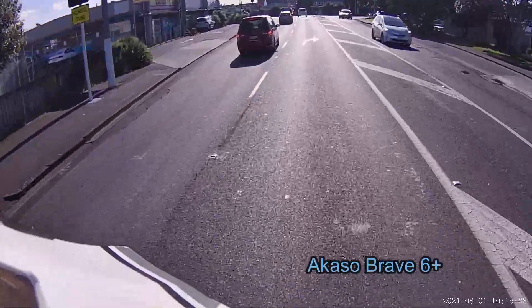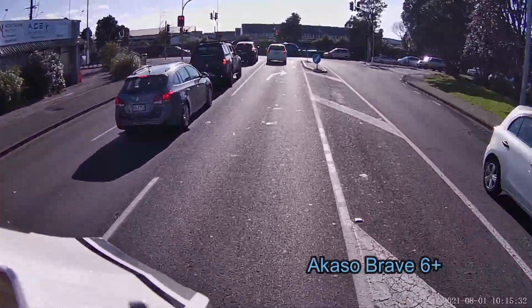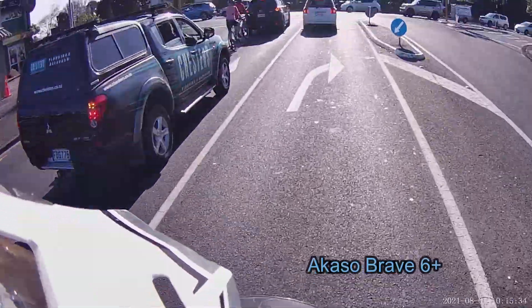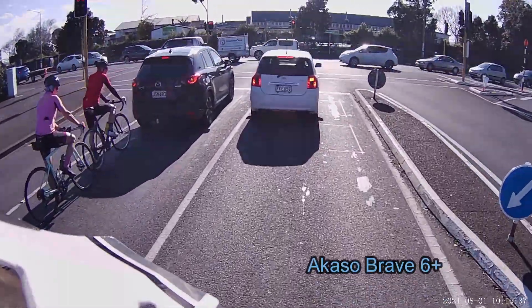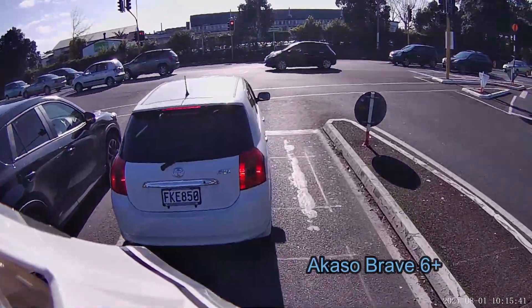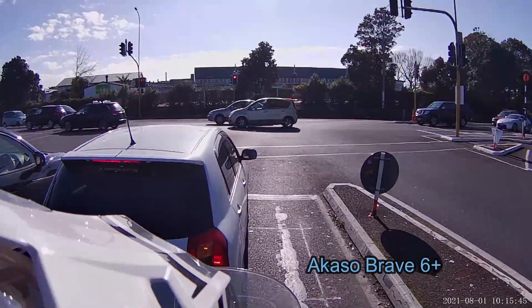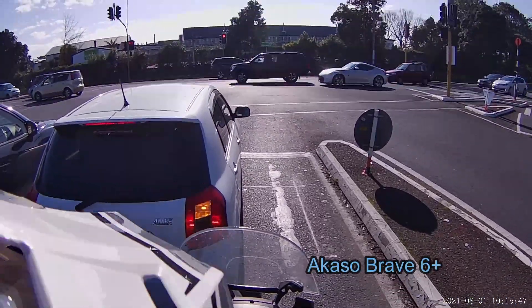If you own an Africa Twin, one of the things they say is there's lots of buffeting wind that comes up through the fork tubes, and you can buy this little plastic shield that helps with that. I've got one but I don't think it's doing anything. Fortunately I bought it on AliExpress so it cost me about $3.